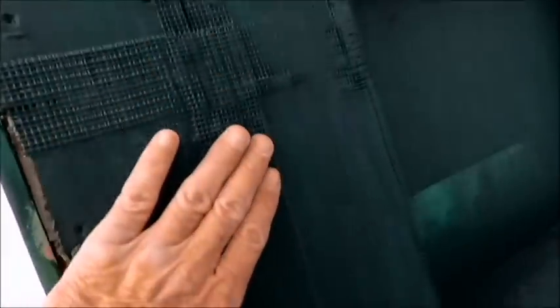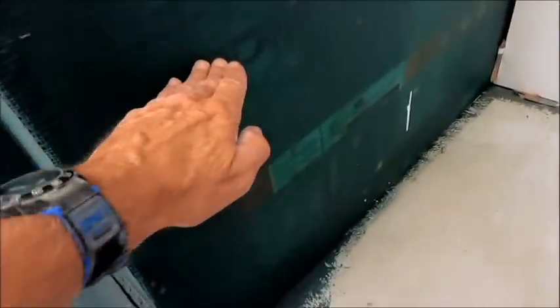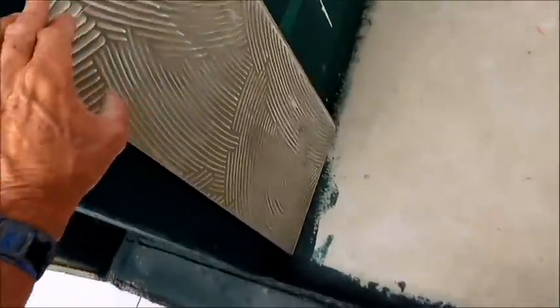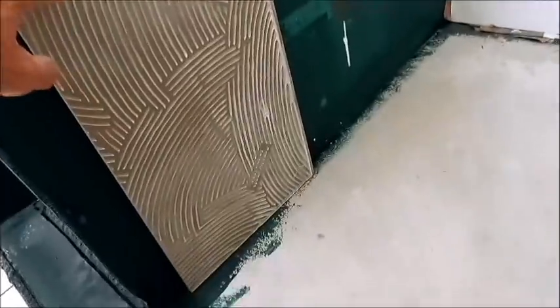They should have screeded out some thin-set across that tape, and they didn't do that either. They built the bench way too high - I haven't measured it yet but it's way too high. This bench should come down to about 17 to 18 inches, which is the appropriate height. And they didn't do an outstanding job on the floor tile - there's some lippage going on.